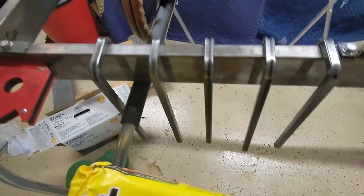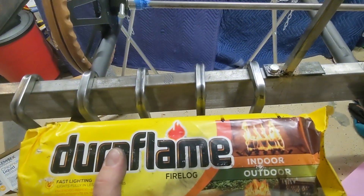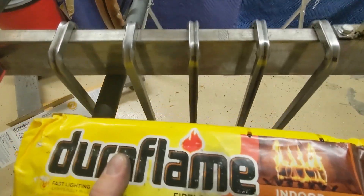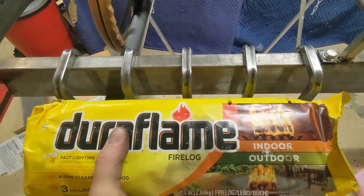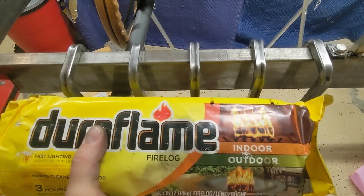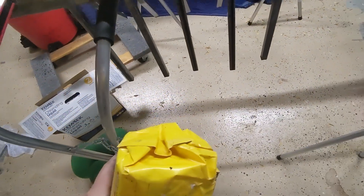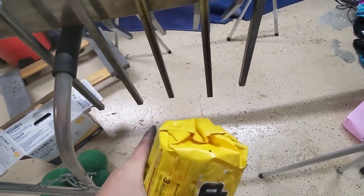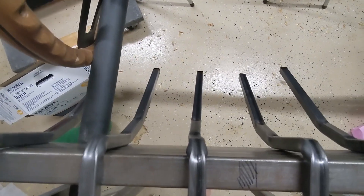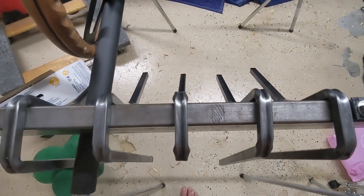Doing some real eyeball engineering here today. I was looking at it and thinking, do I really want four? Because that's really not wide enough. So I decided to bend up a fifth one — I think that should fit good with three in the middle. On the inside I'm going to run one bar, and then on the outside another bar somewhere, and then two diagonal supports that come out. We'll see what that looks like.